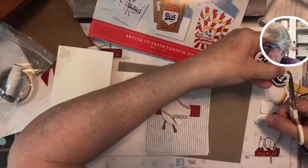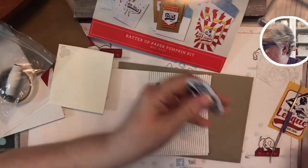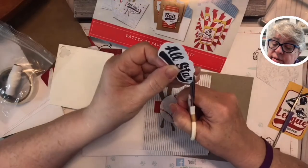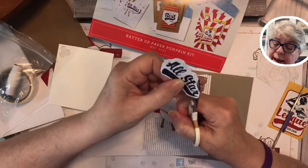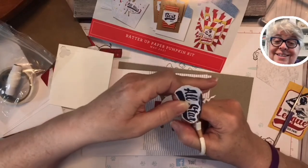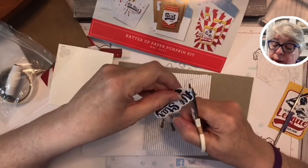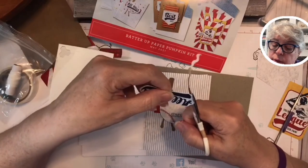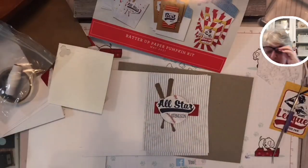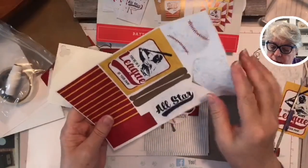Hold your scissors still and move the card stock — that's how you always want to do it. I just wanted more of the baseball to show. I'm following that outside puffy cloudy-looking line — not perfect, because you know it's a handmade card, right? But if you wanted, you could just stick it on there as is. Y'all, look at this — I love having the freedom to do that.